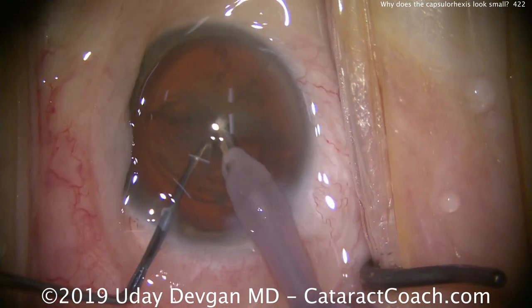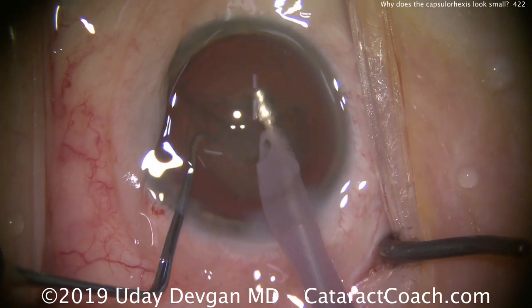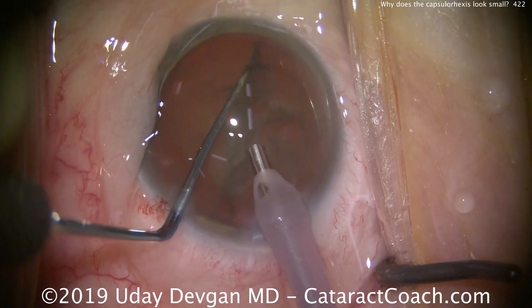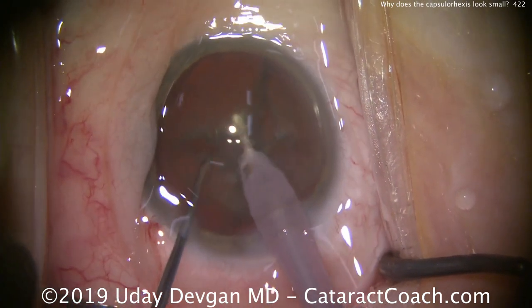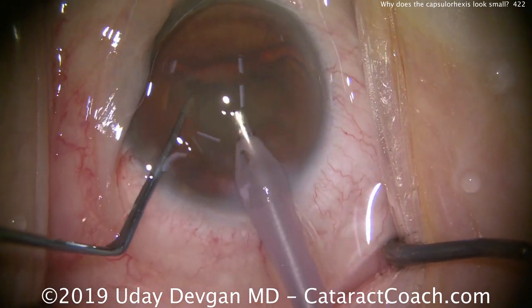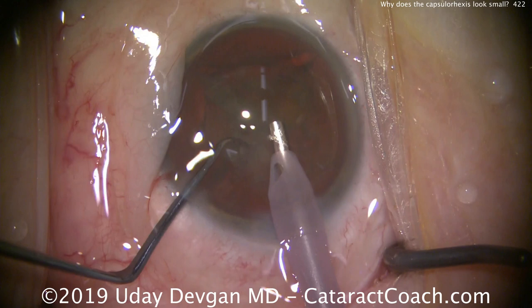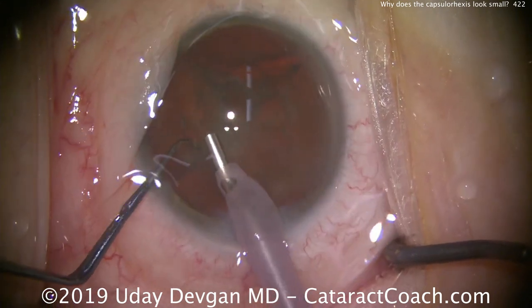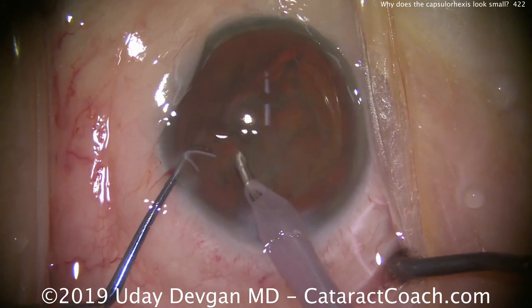First we'll chop it there — we've got two halves separated. I'll try to bring out a half but it just doesn't want to come, because the nucleus has such a large diameter. So let's chop a quarter off. There we go. We can bring the quarter out of the capsular bag. One quadrant is up here — we'll take that one out, then the next quadrant. We can keep sub-chopping and bringing pieces out of the capsular bag.